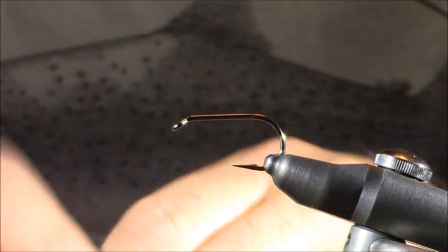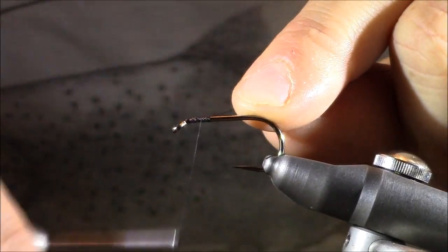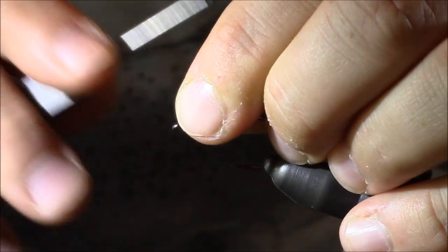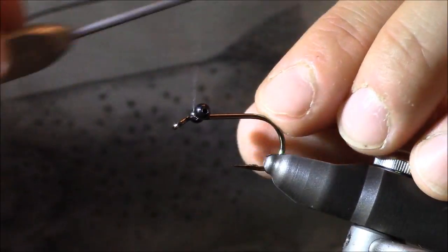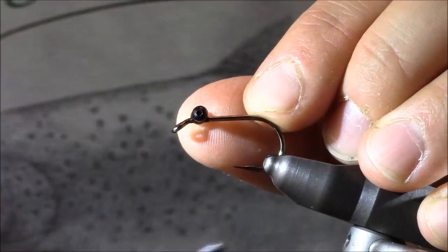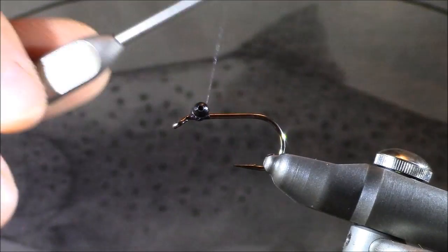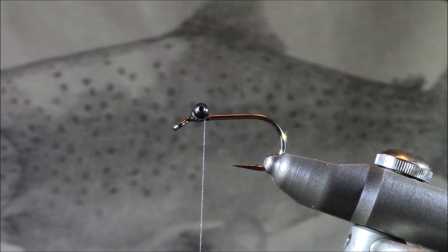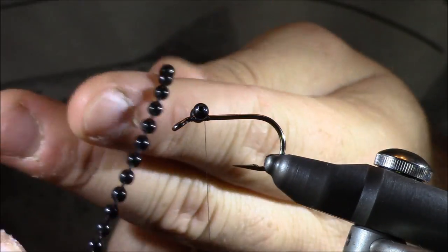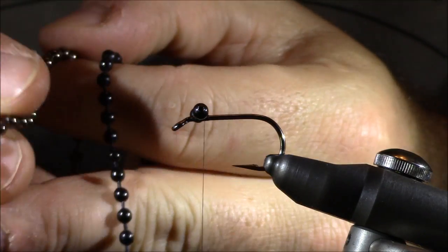I'm going to be using 8-aught unithread in black — you can also get away with 6-aught thread. After building a little bit of a base, I'm going to add my eyes. These are bead chain eyes, a little bit smaller than I would typically add on a hook of this size, as recommended by John — he wants just a little less weight at the front. With 8-aught thread I don't have to worry about too many thread wraps because these bead chain eyes will stay in place. I'm using black bead chain — it's more of a muted look, not completely dull, but without a really high shine.